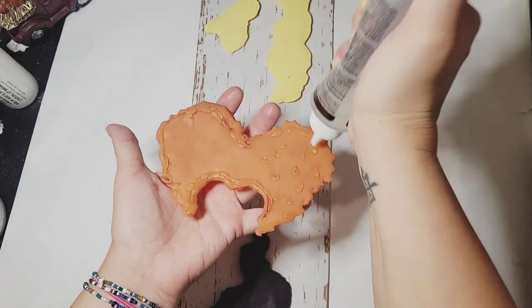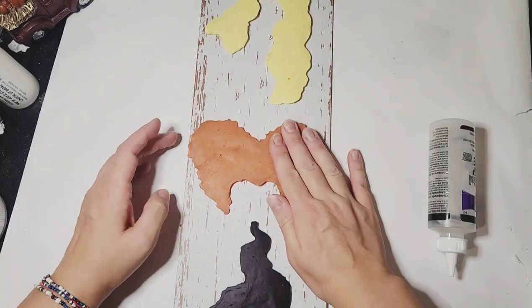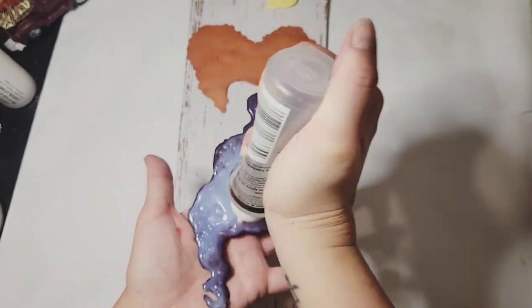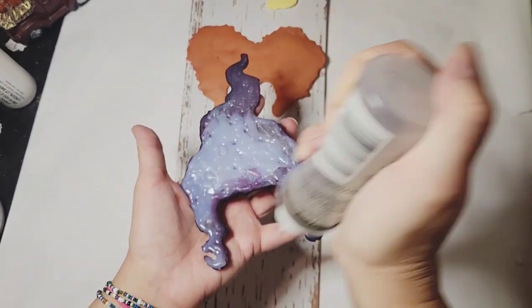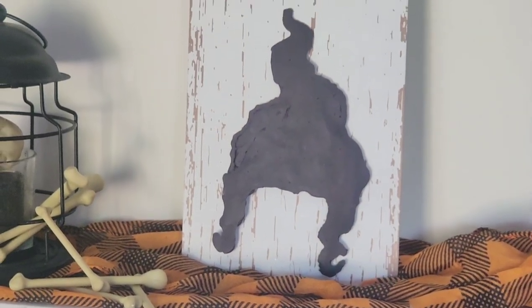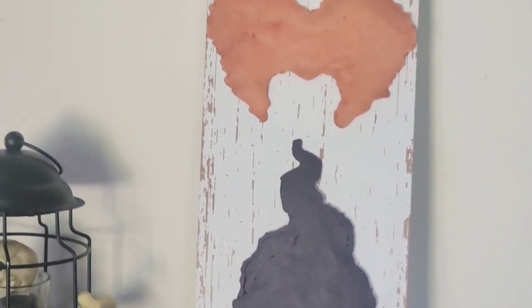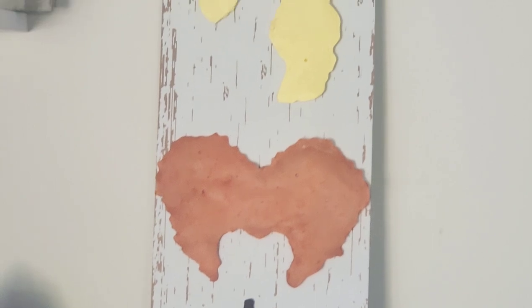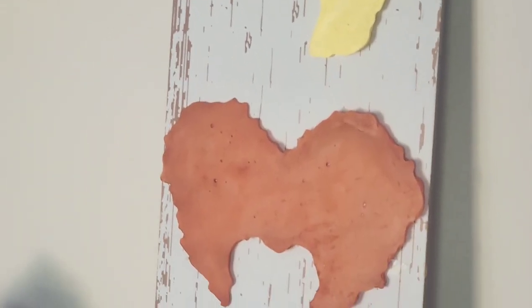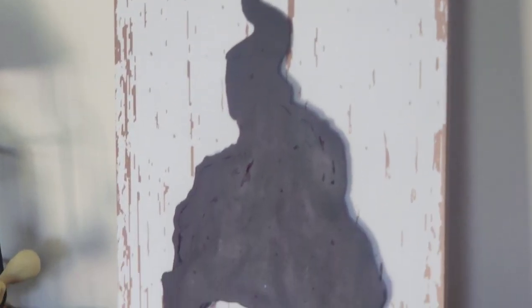When everything was dried on, I took the original hanger and hot glued it to the back at the top, so this could be a hanging sign or even just a shelf sitter that leans against the wall. I hope you like how these all turned out — I had lots of fun creating them. This is my first time doing Hocus Pocus inspired DIYs but I'm definitely a fan and had so many more ideas, so I'm sure next year there'll be more videos coming.